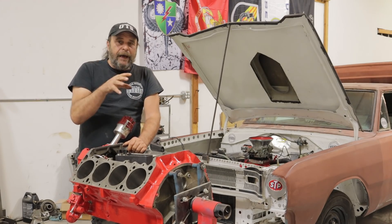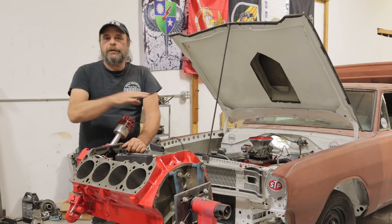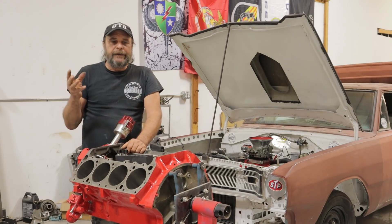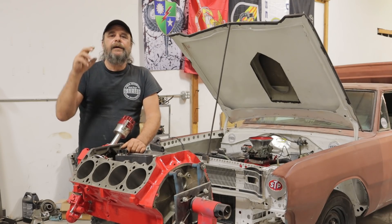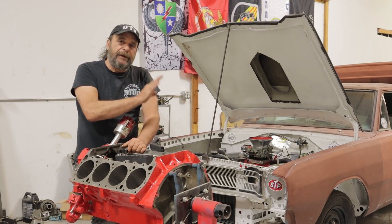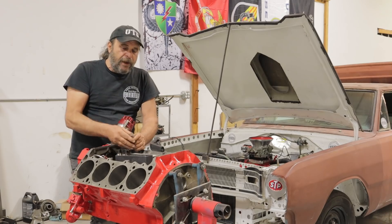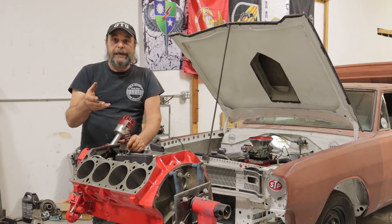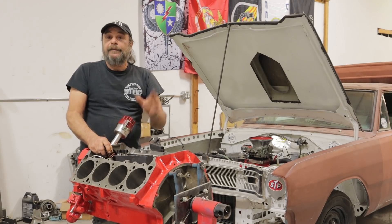If you're running a stock cam or a small cam like an RV-type cam with a stock-type valve spring, you're good to go with those factory parts just as they are. But if you're running a more radical cam — something with a lot of lift and a radical profile — using a heavier than stock valve spring, it's best not to use those heavy springs during that initial break-in period. Cam manufacturers will recommend using a stock valve spring for the initial break-in, then swapping over to your high-performance springs after.